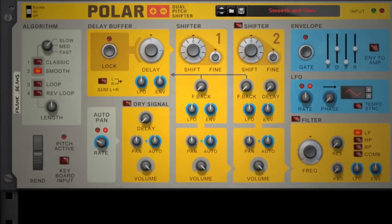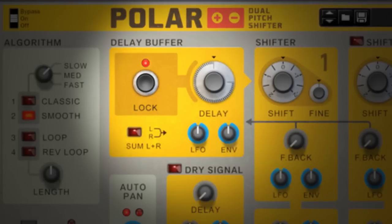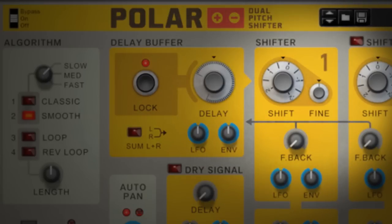But when you're ready to go off the deep end, lock the delay buffer to freeze incoming audio in time. Now you can sweep through your sound, repitch it, and even do live tapestop effects.